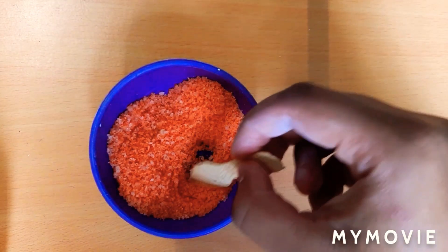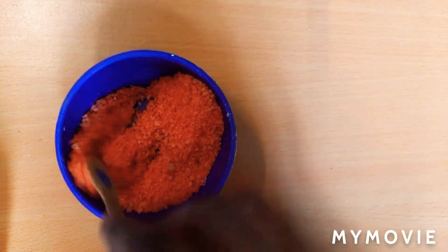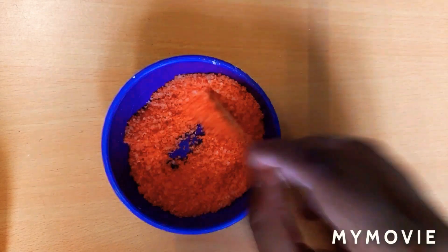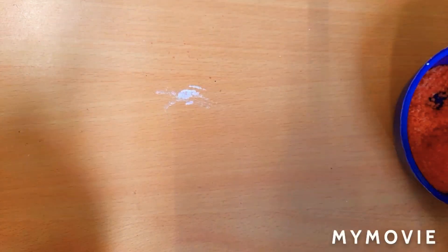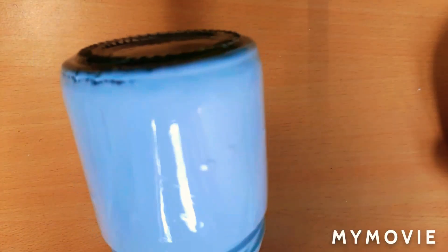This is the color we are applying to the jar.